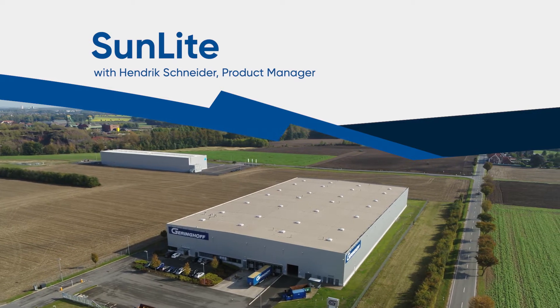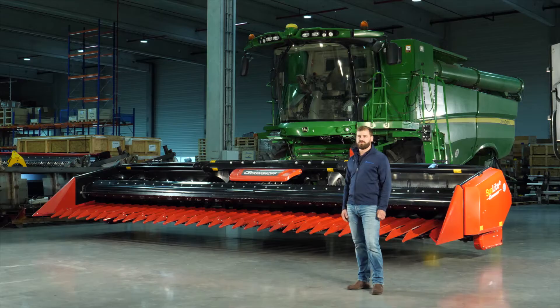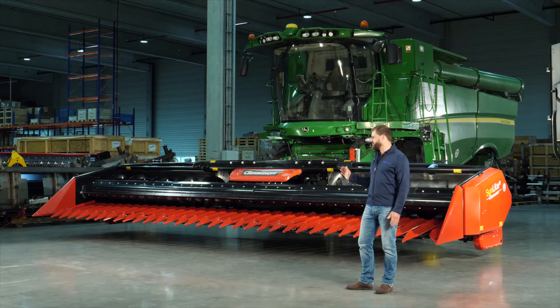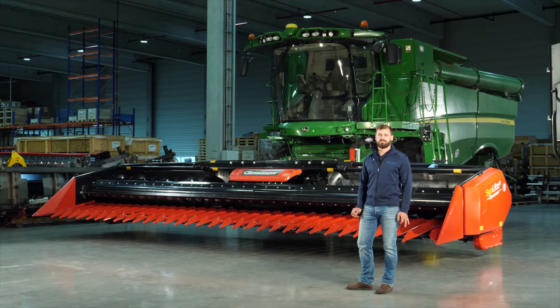Hello, I'm Hendrik Schneider and I'm a product manager at Geringhoff. This is the Sunlight, specially designed to gently harvest sunflowers. It is offered in widths from 20 to 40 feet so you can choose the perfect size for your harvesting preference.